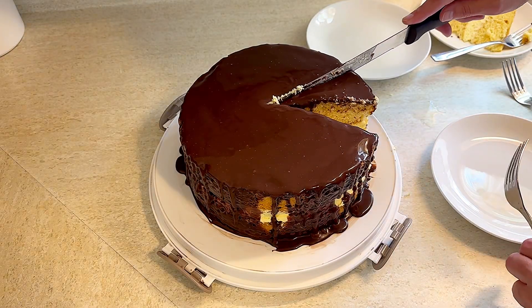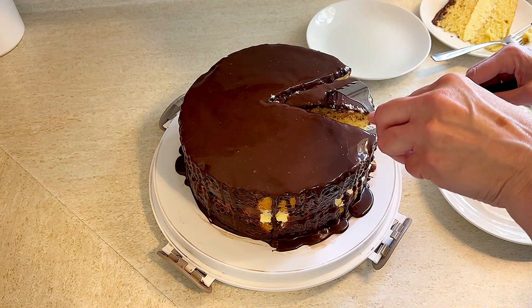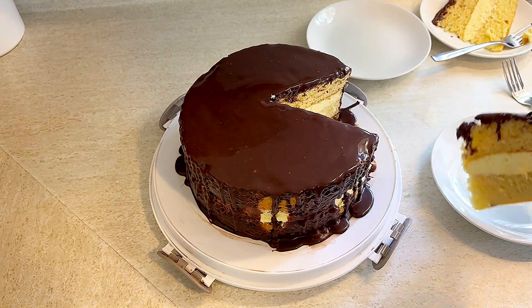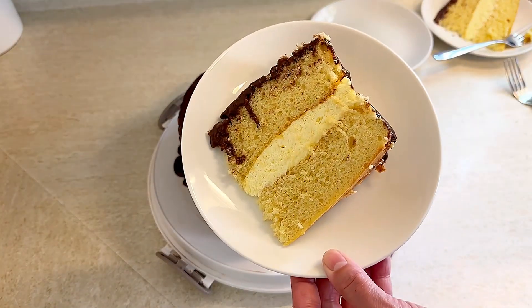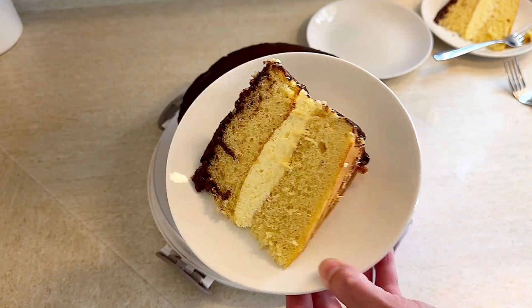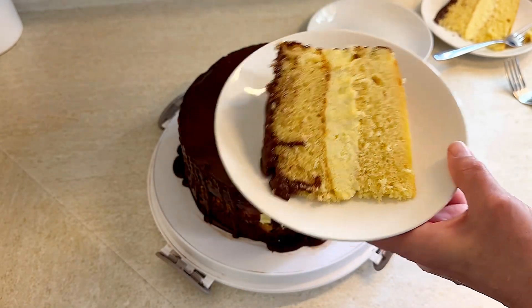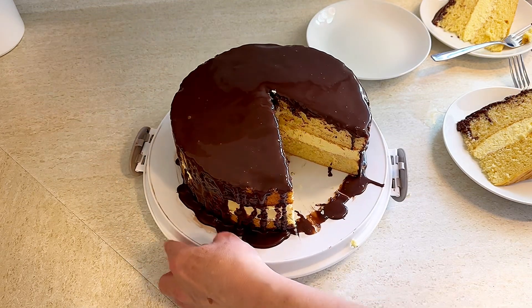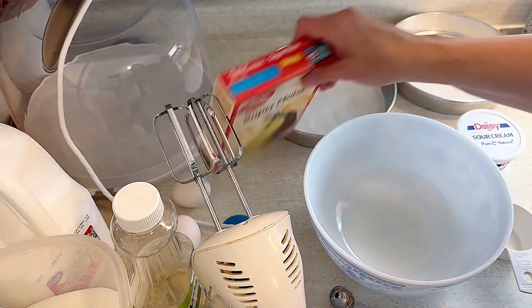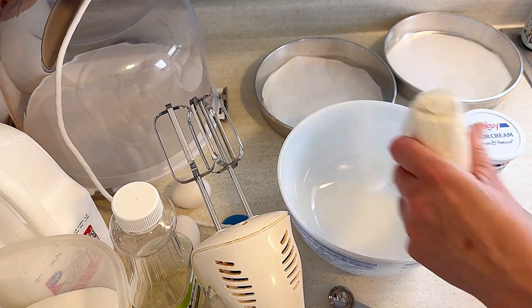Hey friends, I have a great recipe for you today. I made this Boston cream pie — which is actually a cake — as part of my 50 popular state dessert series, and it turned out so incredibly good and delicious. I'm going to show you exactly how I made this. I made the version that is considered the doctored-up box mix cake recipe, and it turned out so good.